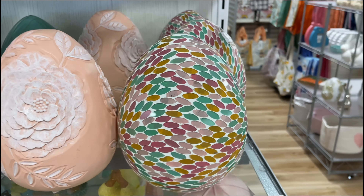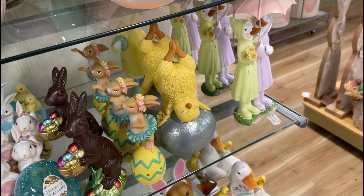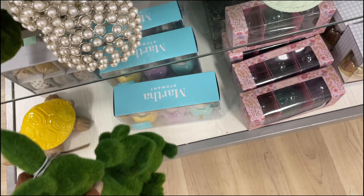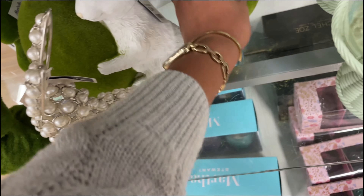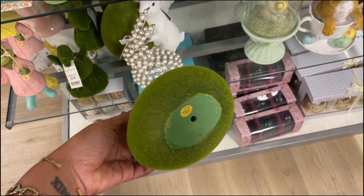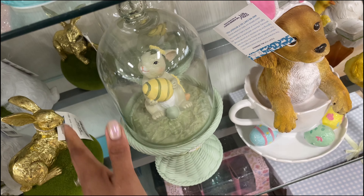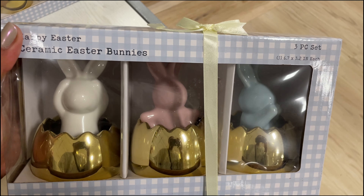They also have some in pink with beetles on them — $6. These light up! Okay, these are $13. They have a really pretty teal color in the back, and then they have some bigger carved eggs as well — these are really nice. I wonder if they're wooden. These are $10, and then they also have some more glass ones that light up too — $13. So pretty!